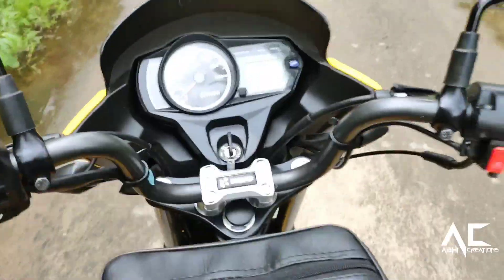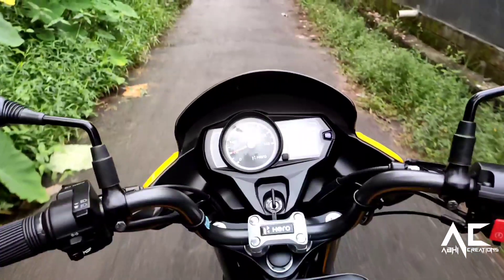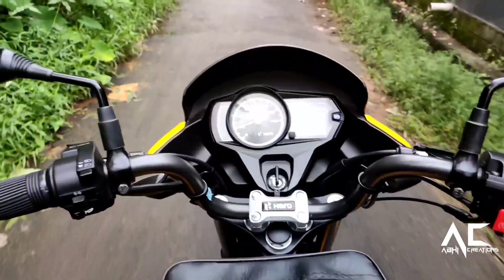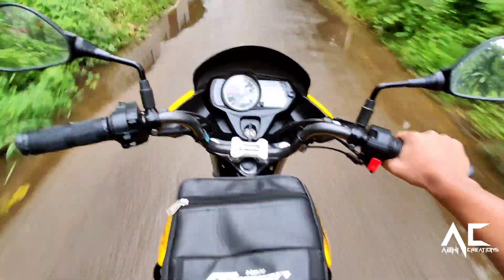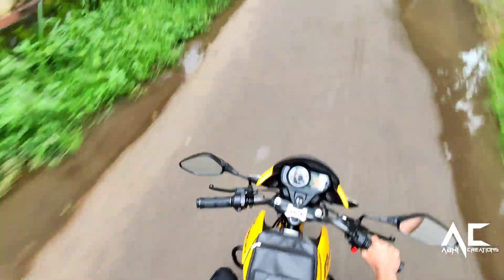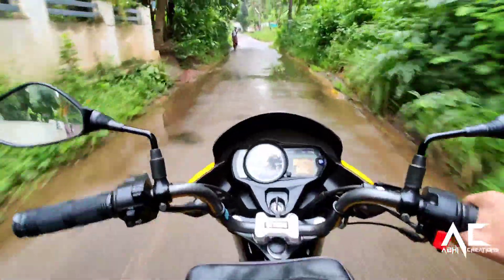The new Passion Pro comes with Auto Sail technology, which essentially lets the rider crawl ahead in traffic without downshifting. It also has a standard engine idle start-stop system called i3S, which will shut down the engine at a stop light and restart at the pull of the clutch lever.